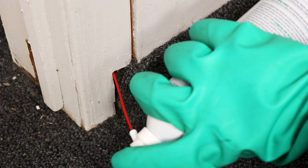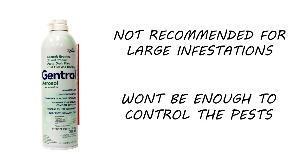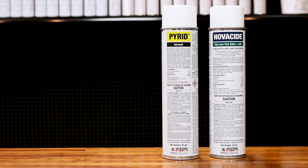Typically, we don't recommend using an IGR alone to control pests. An IGR can control insects, but it takes time, as the insects have to be exposed and will die naturally without reproducing. This is not recommended for large infestations because it typically won't be enough to control the pests. If you want a quicker kill and broad insect control, check out Novocide aerosol and Pirate aerosol.